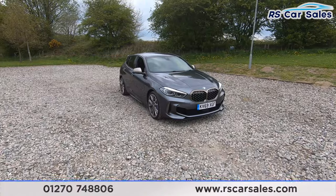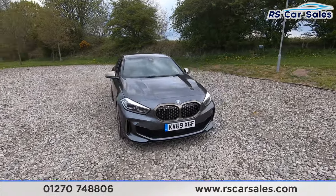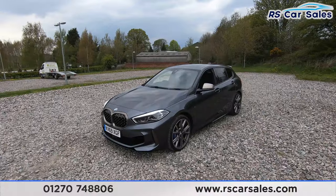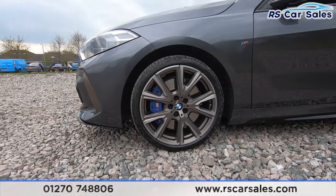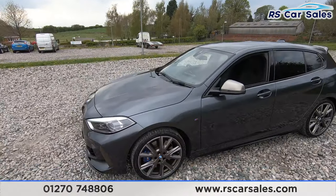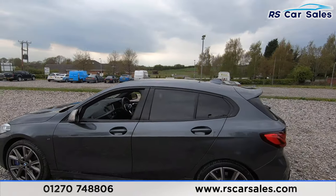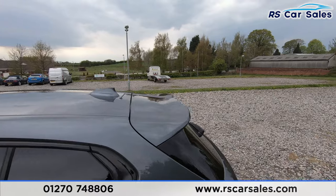Here we have a 2020 69-plate BMW M135i xDrive. With this vehicle you get four 19-inch alloy wheels in excellent condition. As you can see, these are unmarked, unscratched, and in excellent condition. We've got the M Sport calipers just behind. We've got some M badging, color-coded door handles, privacy glass for the rear passengers with black trim around the window, and a shark fin antenna on top. That spoiler just there looks fantastic.